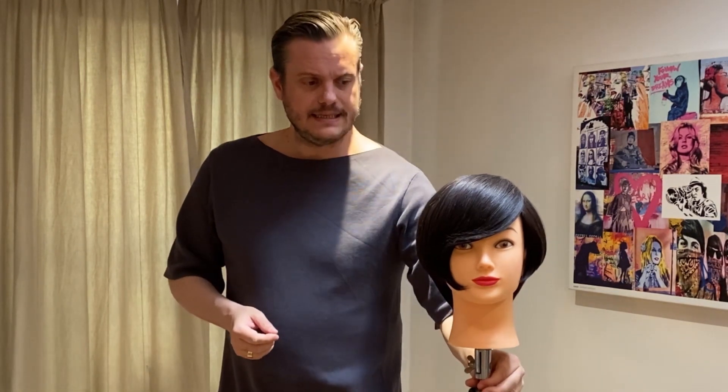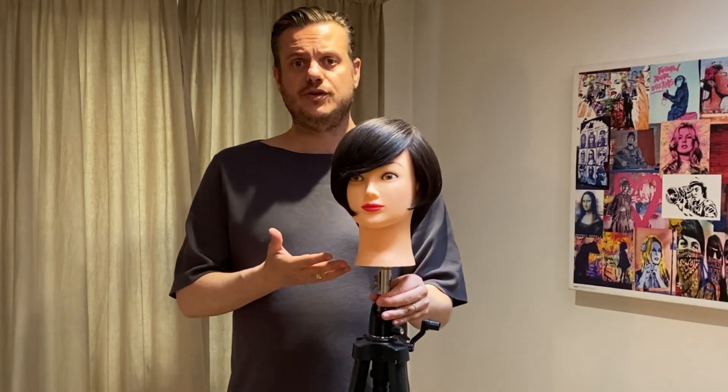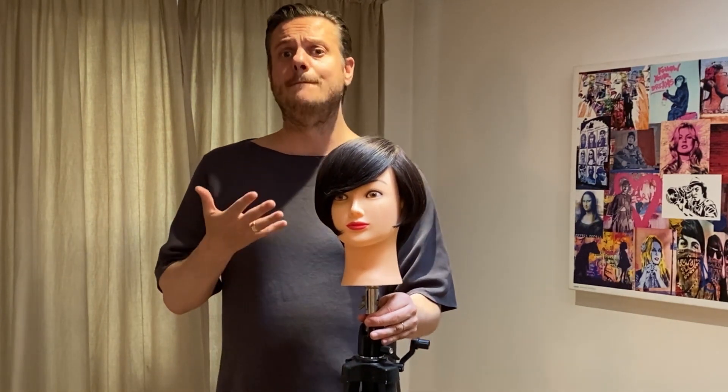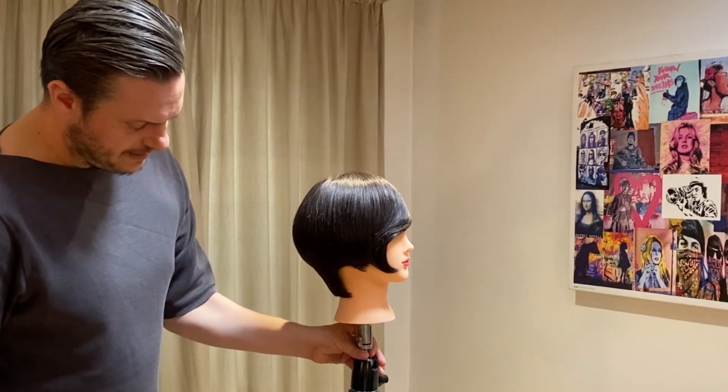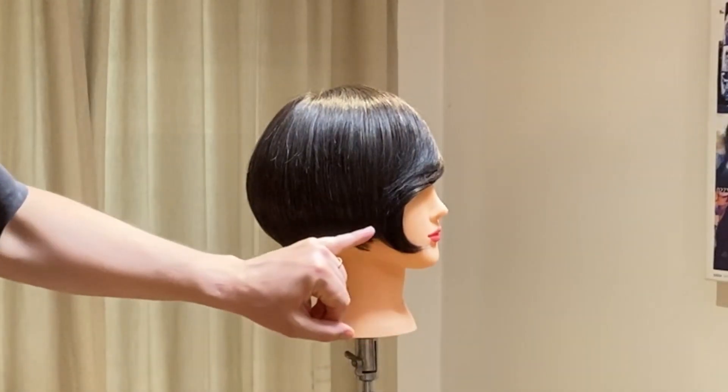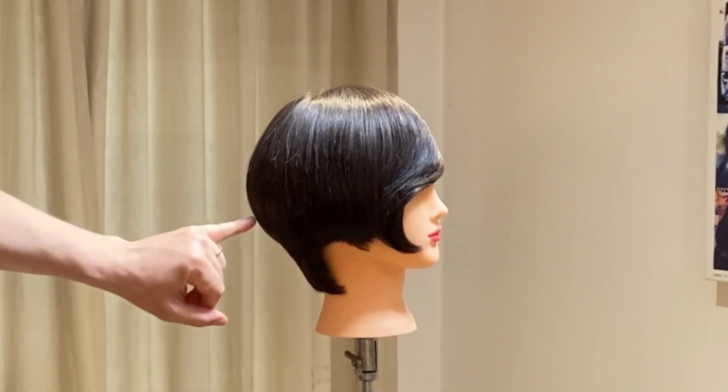I want to introduce you to the look that I've done before we get towards the outline. The idea of this look this afternoon was to really show you something that is very commercial — things that you can easily do as day-to-day salon work. Looking at the profile, I've got a very nice graduated shape going through.